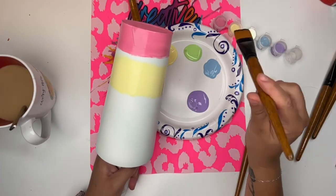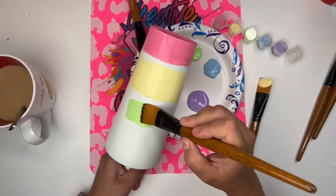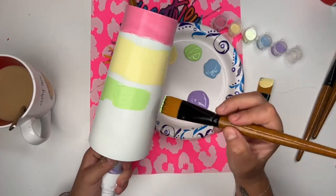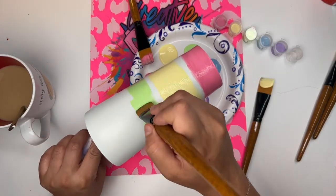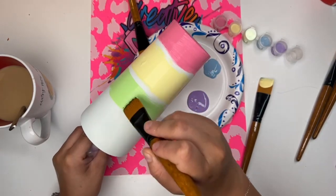What I like to do is use a different paintbrush for every color. This just makes sure that I don't cross-contaminate. I want my colors to be very vibrant, and I don't just want all of them to mix and make this muddy brown. So that's why I'm using a different paintbrush for each color.